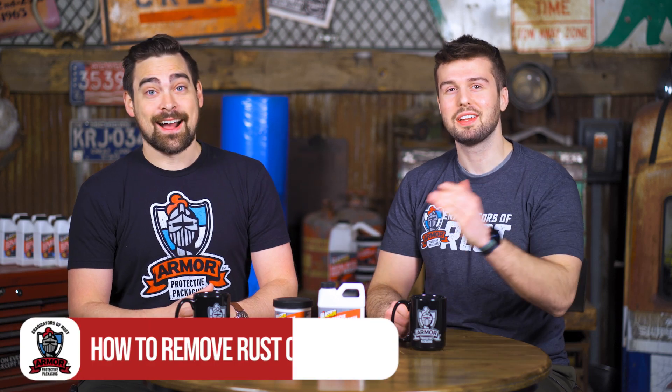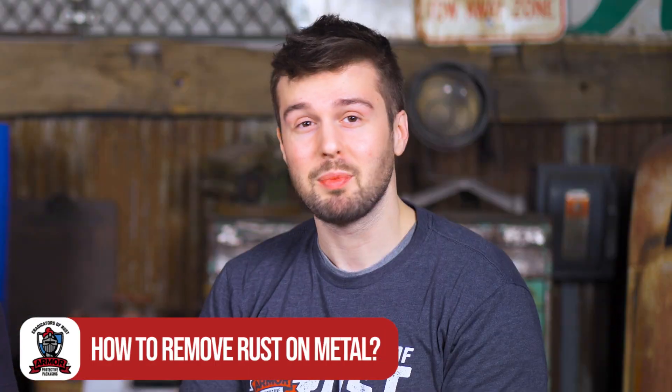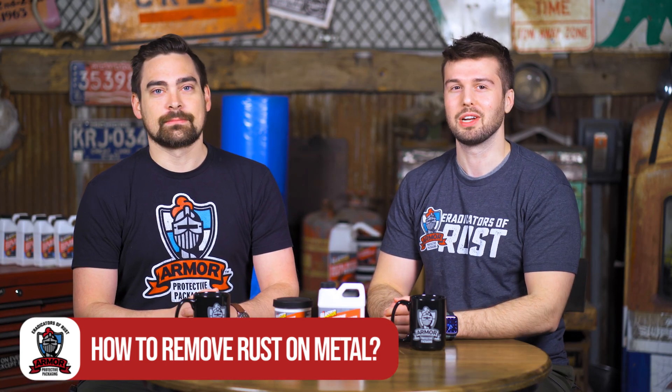Welcome back to another episode of A Rusted Development, your favorite show on YouTube and possibly even on cable television. Today we're going to be talking about how to remove rust on your metal parts. That's right. Let's get into it. Roll the intro.